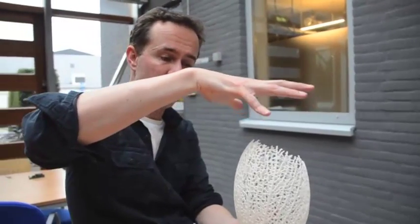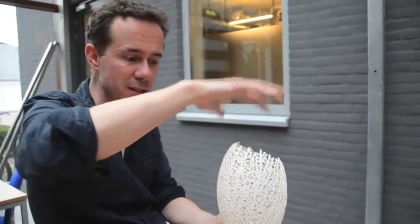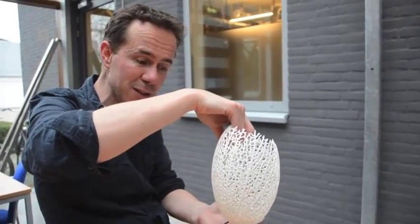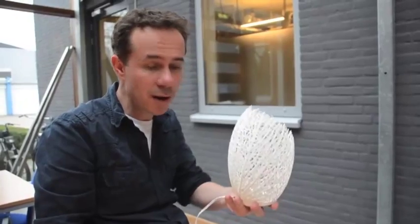At the end we have a box which completely encompasses this object. It's filled with powder and inside the powder you have this solidified object floating, if you like. And then what we do is we take it out of the box, we clean it — we use pressurized air to blast off any excess powder — and then it's ready to use.